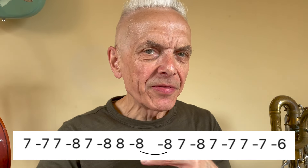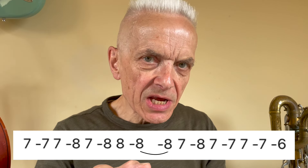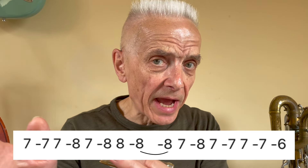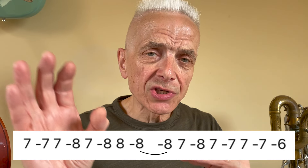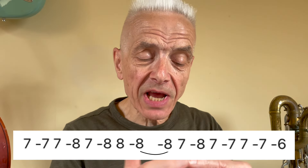It's a very subtle vibrato you need for this. The other thing about this first phrase is when you look at the tab you'll see that the first half of it ends on eight draw and the second half starts on eight draw, and I've put a curved line between those two notes because you actually just hold the eight draw. Okay, let's move on to the second phrase.